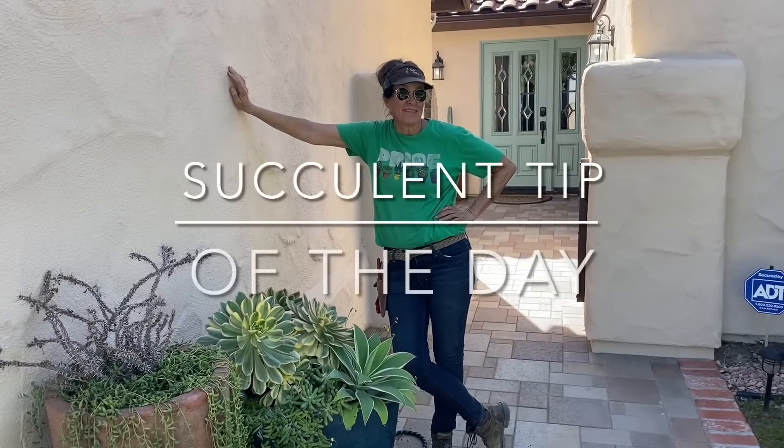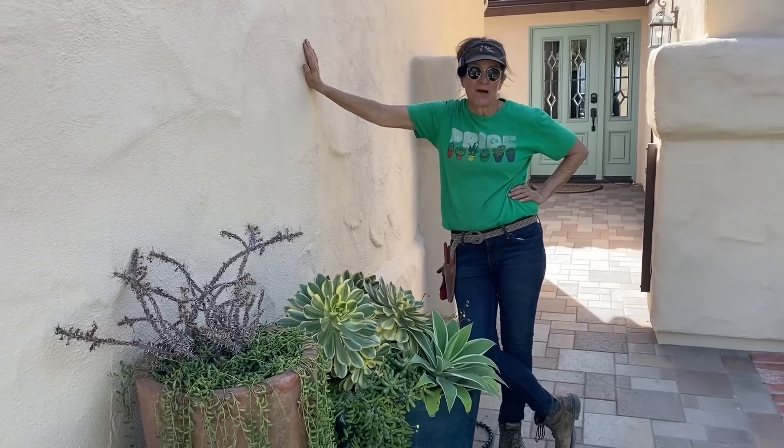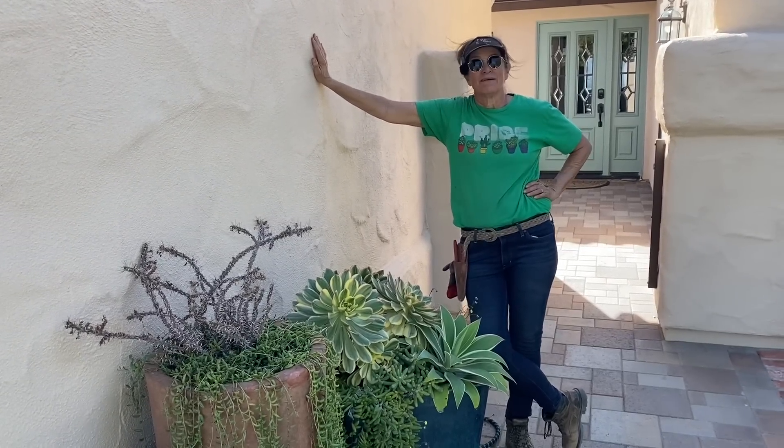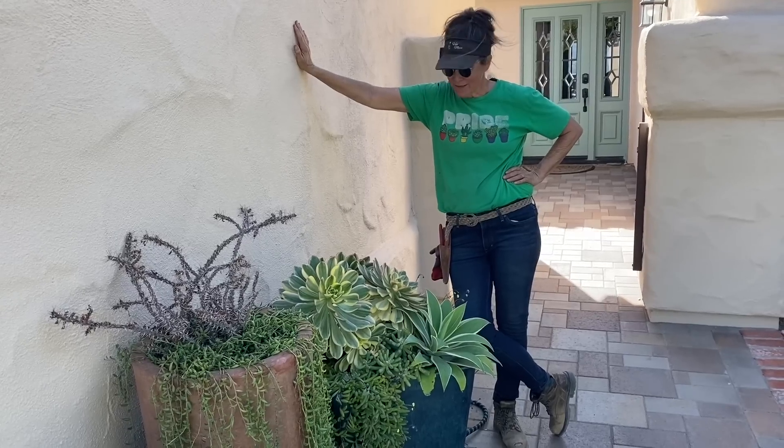It's Laura Eubanks of Design for Serenity with your succulent tip of the day and the grand reveal in Escondido. Four days with a lot of help from a lot of people — thank you all so much for coming in and contributing to this amazing installation.